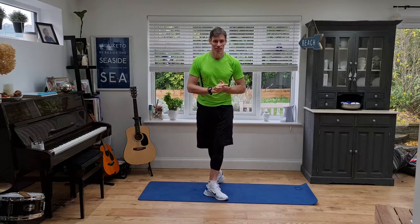Hey, it's Gavin here and I've got a little eight-minute core workout for you. Four exercises, twice through, 50 seconds of work, 10 seconds rest — so nothing too crazy.